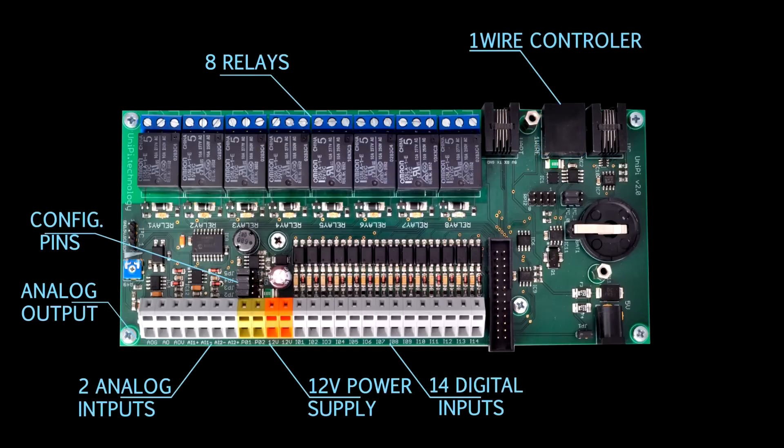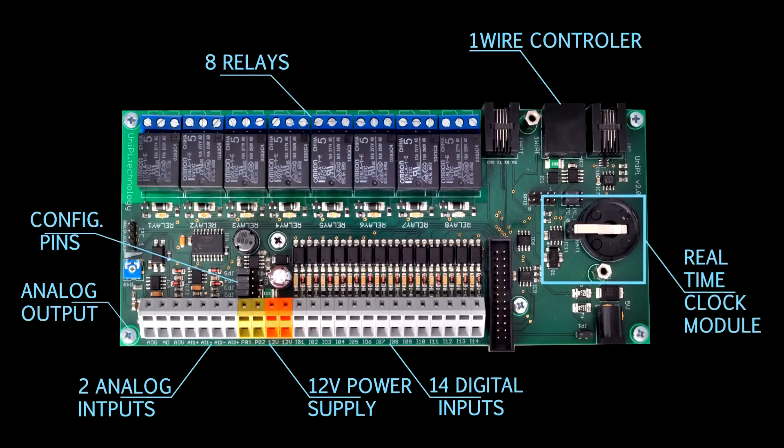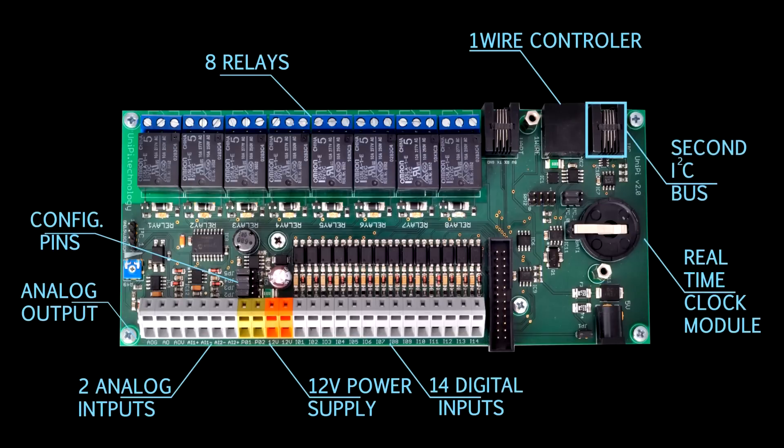To make sure the system does not lose time during a blackout, we included a real-time clock module. We also wired out the second I2C port of the Raspberry Pi, giving you the possibility to connect up to eight additional relay boards, making it a total of 130 relays all in one device. The UART port is preserved for your own use and wired out via the RJ11 connector.